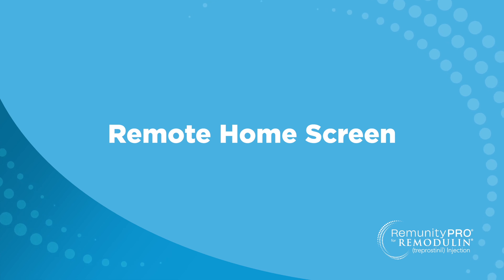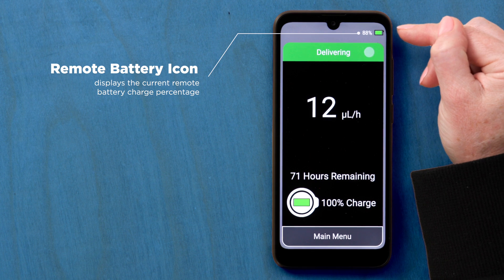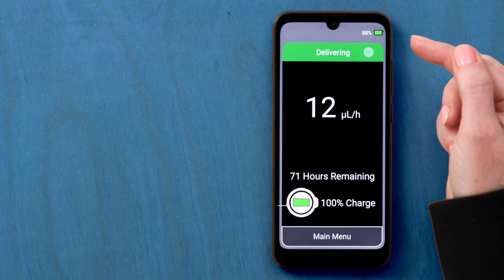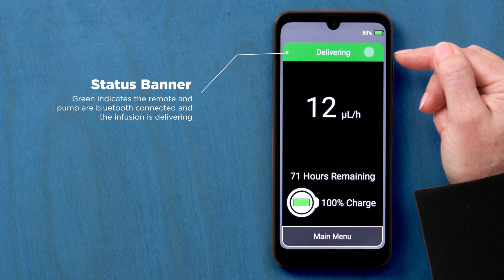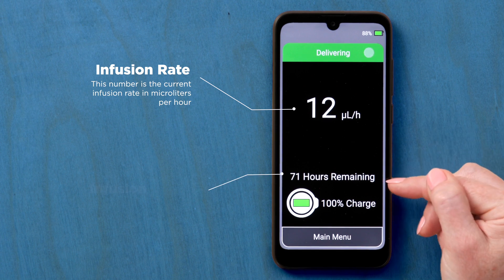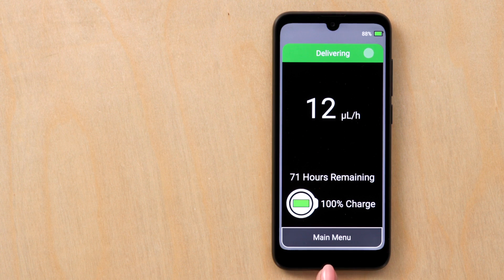Review of the remote home screen. The remote battery icon is located at the top right corner of the screen. The pump battery indicator is located at the bottom, in the white circle, the same shape as the pump. The banner at the top indicates the status — green shows that both the pump and remote are Bluetooth connected and the infusion is delivering. This number indicates the infusion rate and hours remaining in the infusion. The main menu button is located at the bottom of the screen.